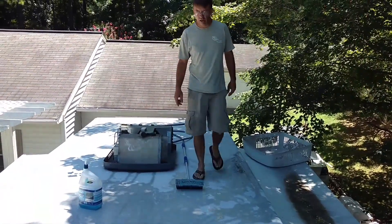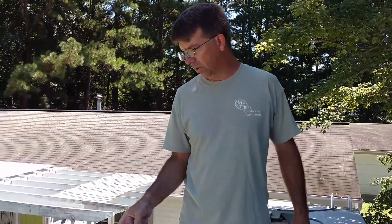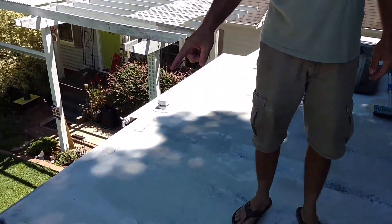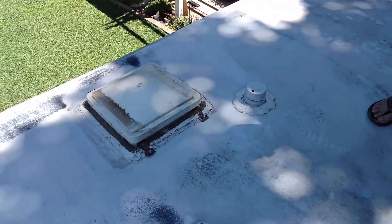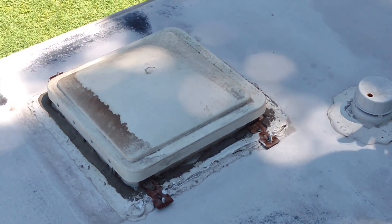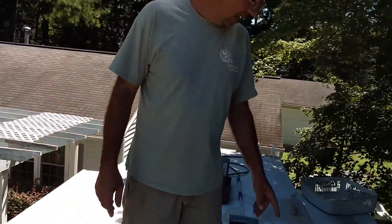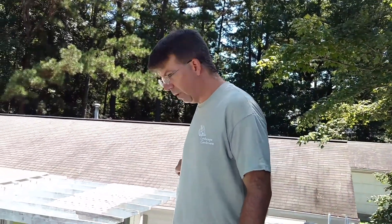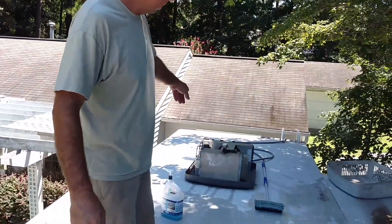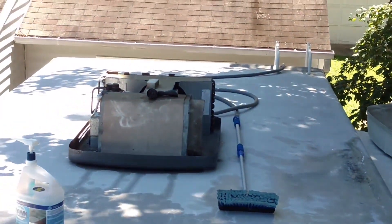I came up here and took all the covers off of the vents, which was interesting because some of them had been caulked down on top of the frame over the years as they've been resealed. There was a lot of pine straw and trash in there. I cleaned out the gutter all the way down and took the shroud off the air conditioner so I could blow out the pine straw and dust.